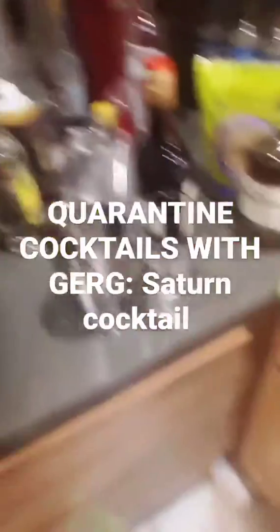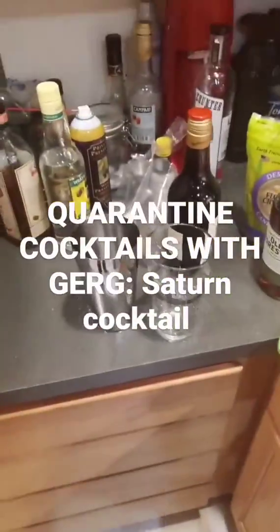Next up is a Saturn cocktail, which is one of the rare tiki drinks made from gin. So let's make that.